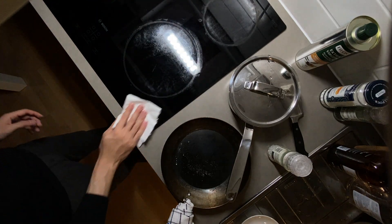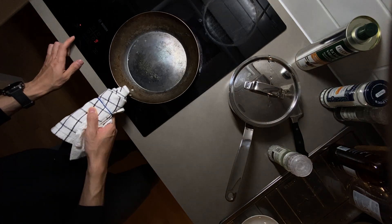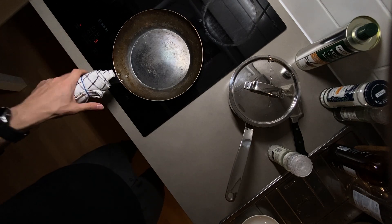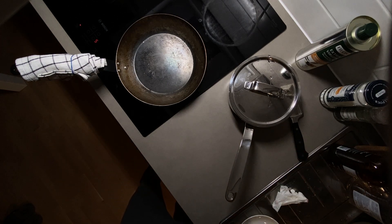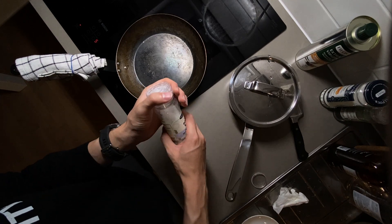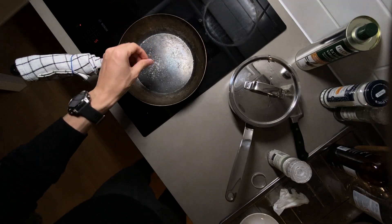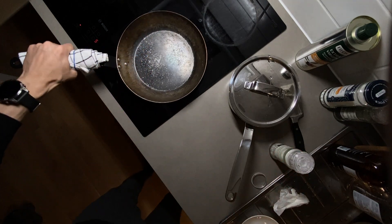We can start by heating the stove and heating the pan on like a medium heat. Grab your salt — like this size — coarse salt.